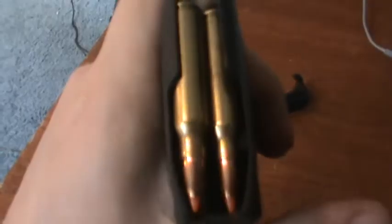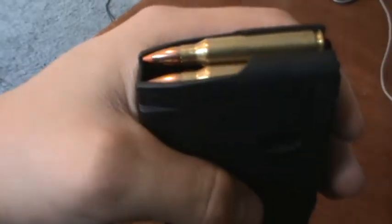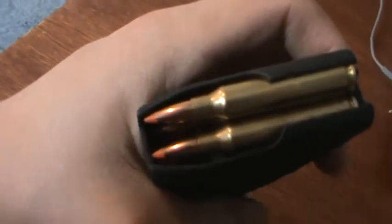If I didn't have this Ranger plate on, it just snaps on right to the bottom. These mags usually run for about $15 — not bad, you can usually even get them a little bit cheaper. But to me, this is the best AR-15 magazine on the market today.